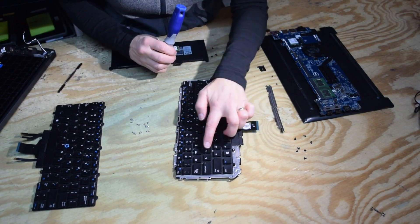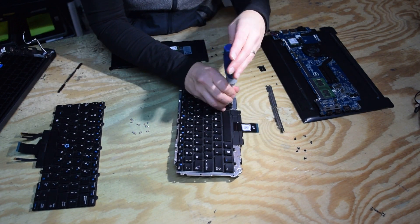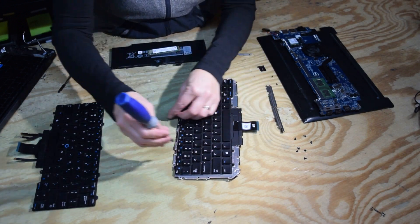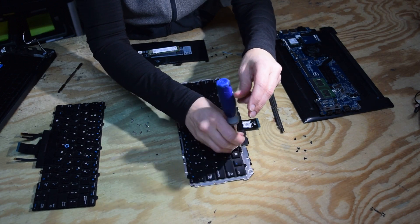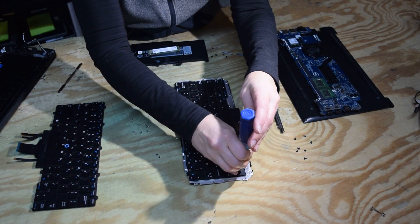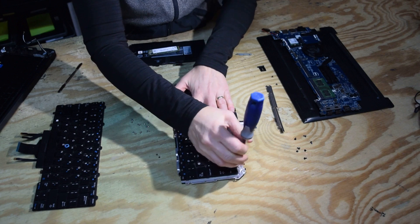That's it. Now you need to take the keyboard assembly off the back plate, which chances are you'll need to do because you're probably going to want to replace the whole keyboard if you went this far.